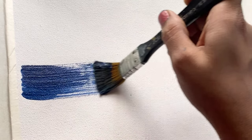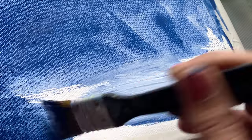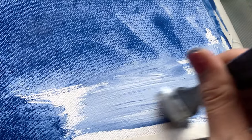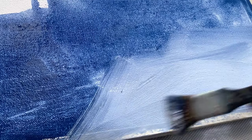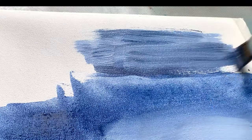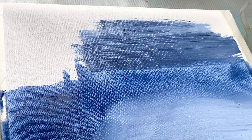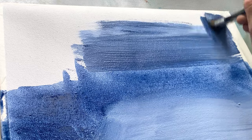In this video, I am going to be taking you on a journey of relaxation and creativity. Join me as I create a calming abstract painting using acrylics. I have started with a clean canvas cloth, which is a blank slate ready to be filled with colors and emotions.